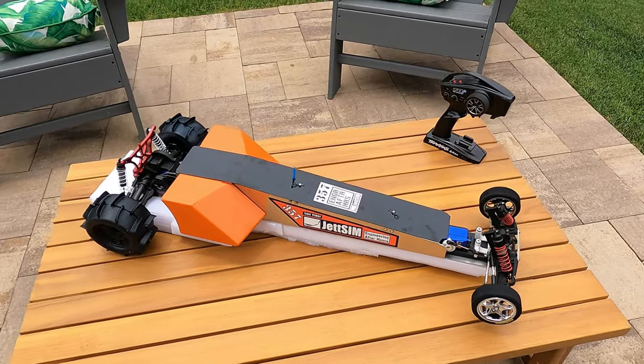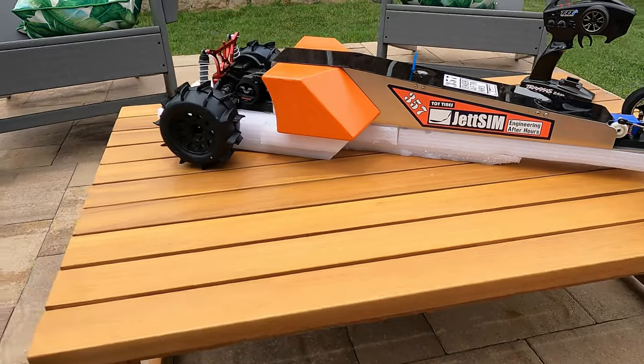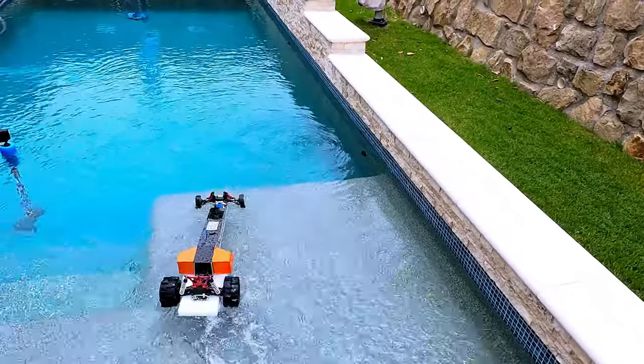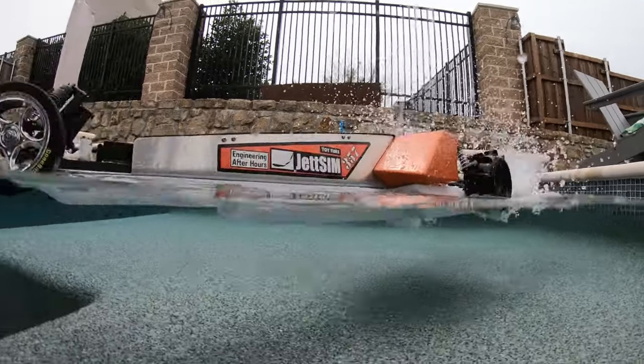I've also designed the option to add in a foam base, which is obviously so it floats when we're trying to cross the water. And because I think the hardest part of this build is going to be driving in the water, we're going to go ahead and start out in the pool first to see what we can get with where we are now.